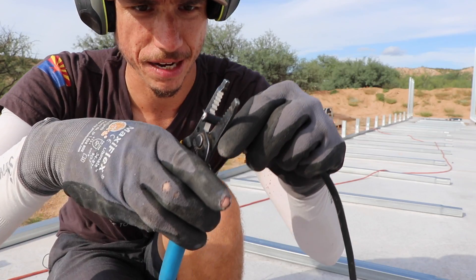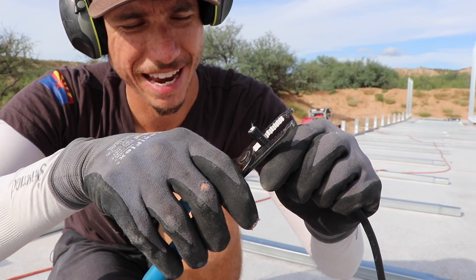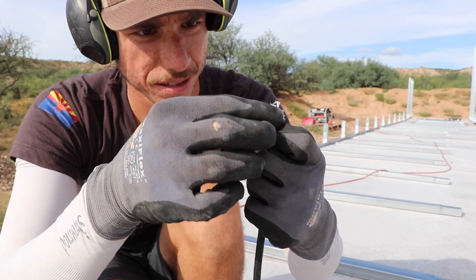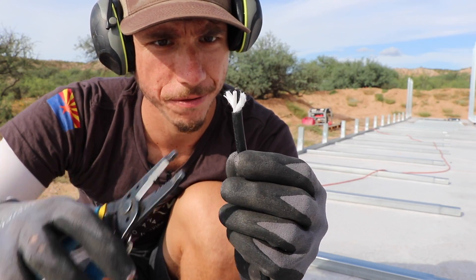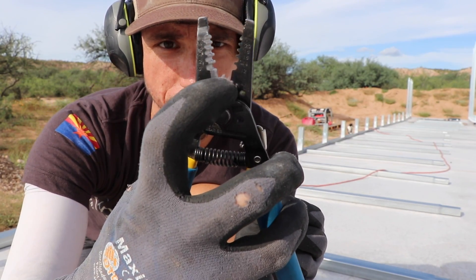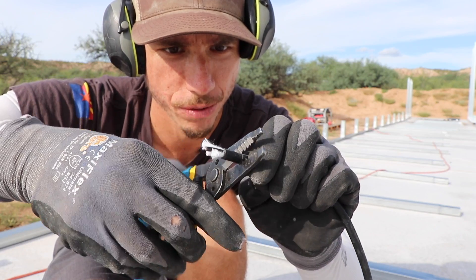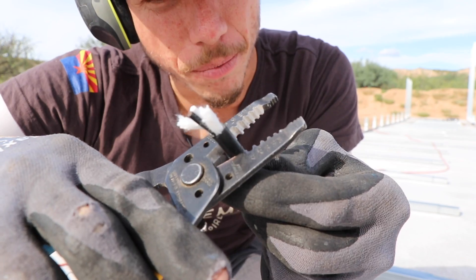I'm going to cut right here. Using some standard wire strippers, I'll just lightly slice through the insulation so I can see what's going on inside. I'm going very lightly and just skimming the insulation — I don't want to cut into the wire, just enough so that I can break it.